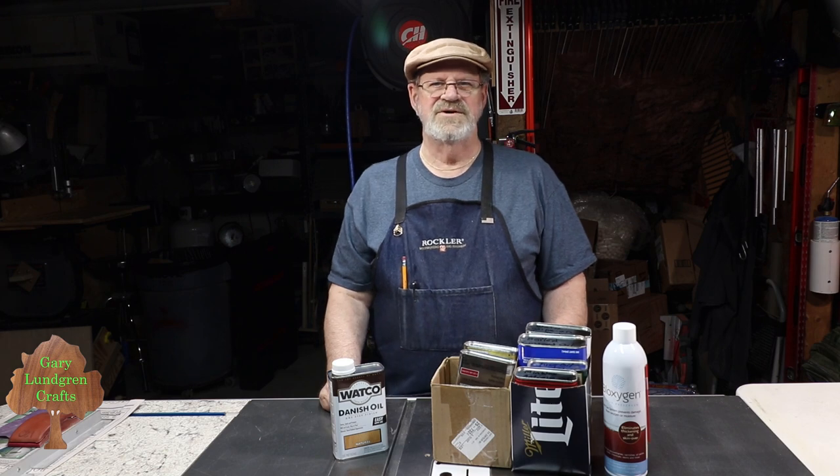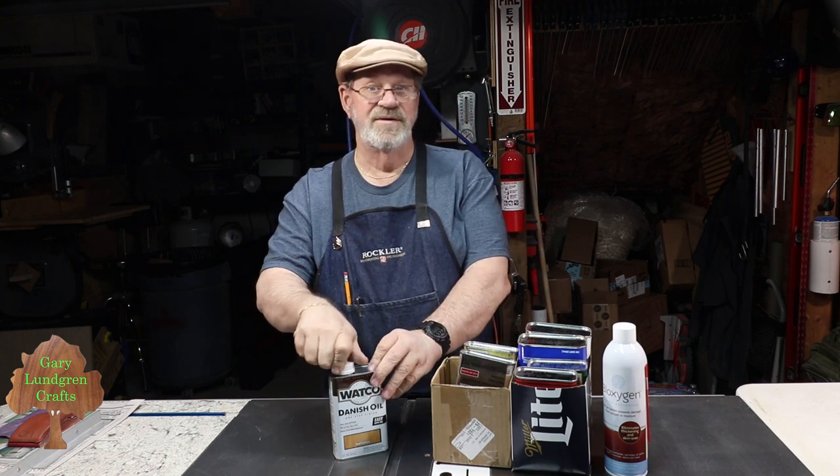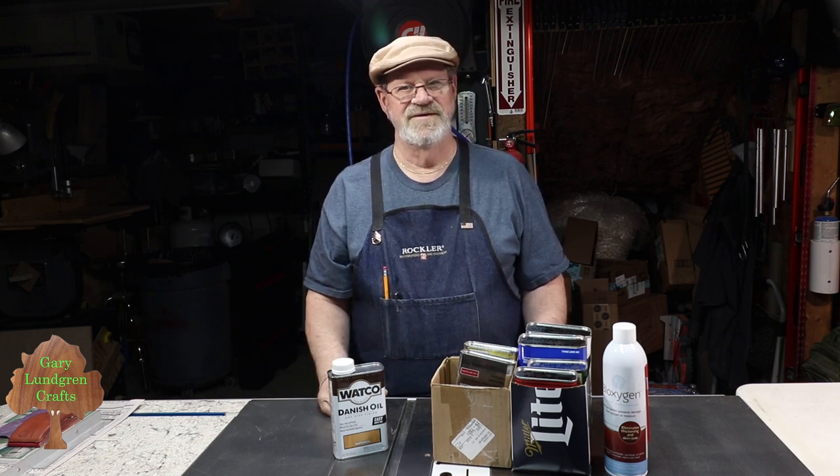Hi, I'm Gary and welcome to my shop. In this quick video I'm going to show you how to get these stubborn pint and quart can caps open. These can be really tough to get off — they stick because a lot of the finish dries on the cap and threads, and that makes it tough to get off.